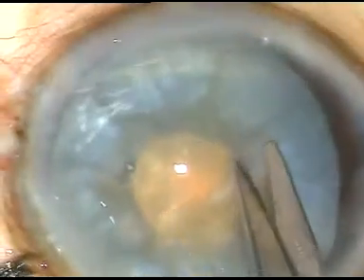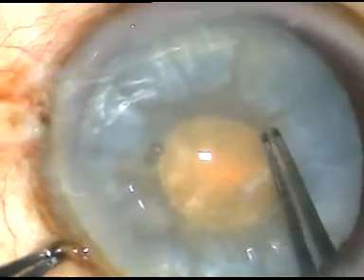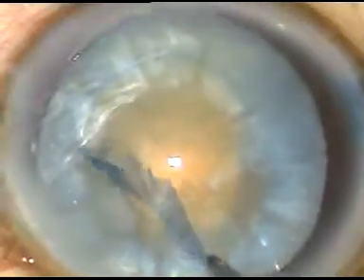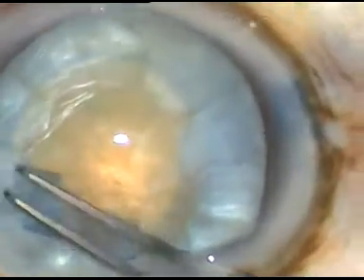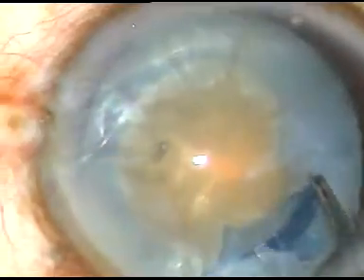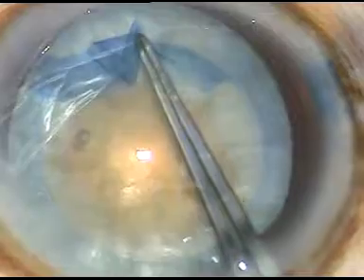Now I give a small nick, a small cut at the margin of this mini rhexis, take a utata forceps and enlarge this rhexis into an optimum-sized one. That's it. The rhexis is done.